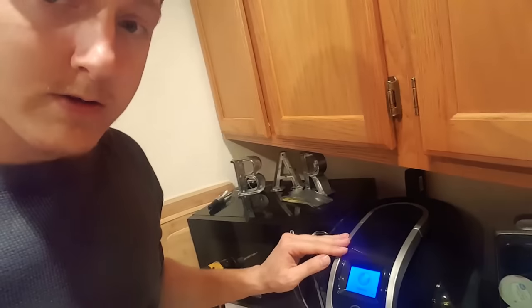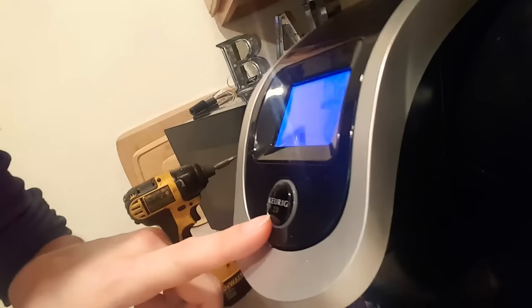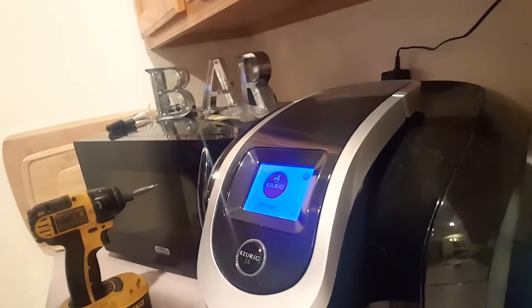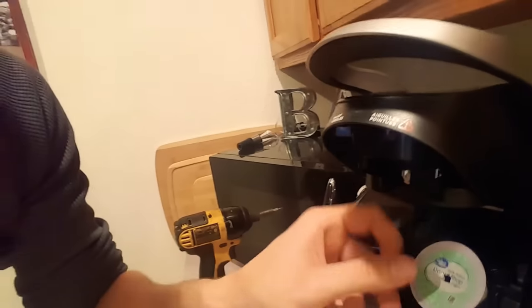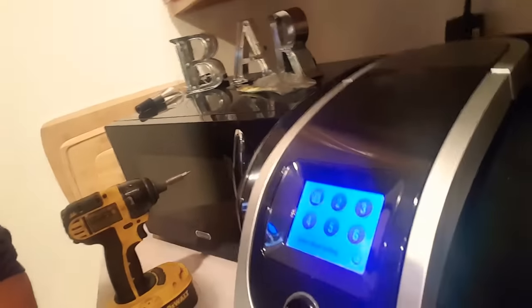Some Keurig 2.0s, they have like a chrome ring around the top here. As long as it's a Keurig 2.0 like it says on the front, you should be fine. So it just got done warming up. It says lift to begin. There's an old thing in here, but you can just leave it normal. The needles in there as normal and shut it and you got the full menu.